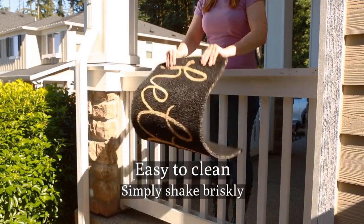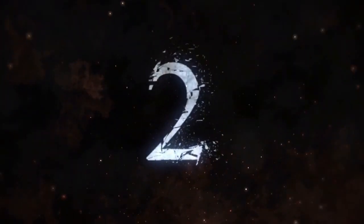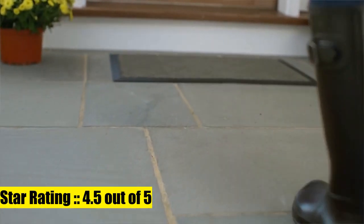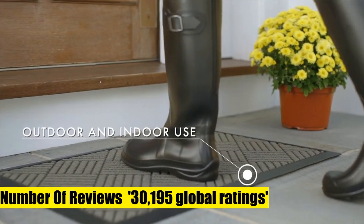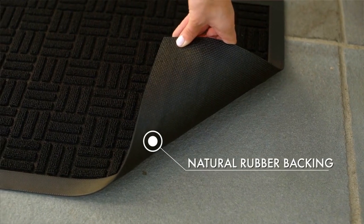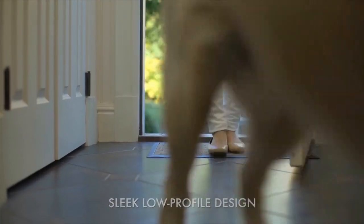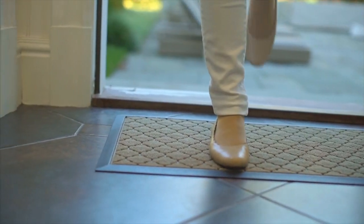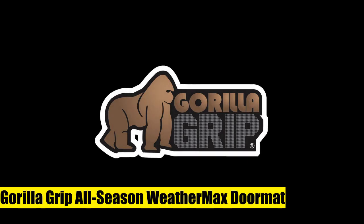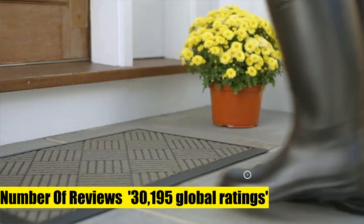Gorilla Grip all season weather max doormat - durable natural rubber, stain and fade resistant. The original weather max all season doormat is built tough with a heavy duty yet soft and flexible construction. Deep grooves, beveled rubber border and retention dam help capture dirt, debris and moisture. Stain, weather and fade resistant, constructed to withstand all weather conditions from snow and rain to mud.